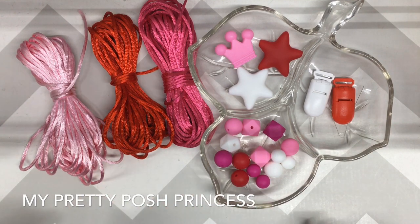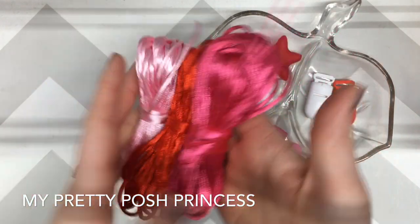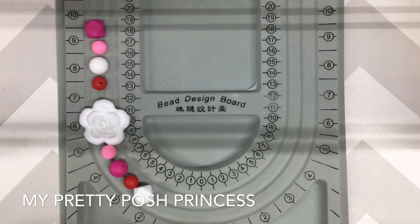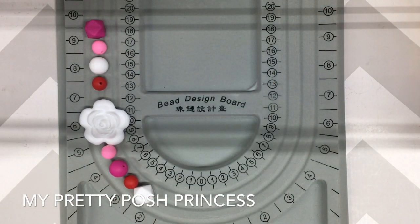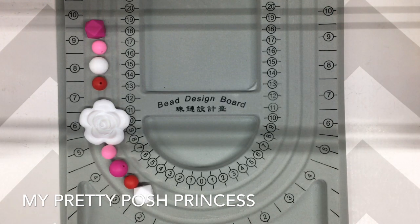Today I'm going to make a Valentine's Day themed binky or pacifier clip, and I'm actually going to use a white cord — but this is just some examples of colored cord that we have in our shop. I've already designed how I want my binky clip to look, and I'm going to use a bead board. We carry these in our shop in pink and gray. They come in super handy — they keep your beads from rolling around, hold your design in place, and have measuring tools on the side.